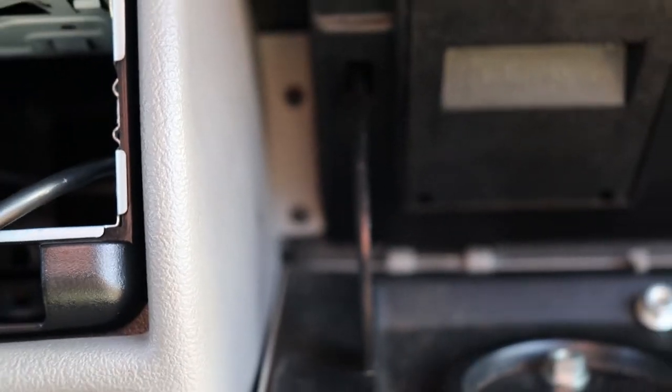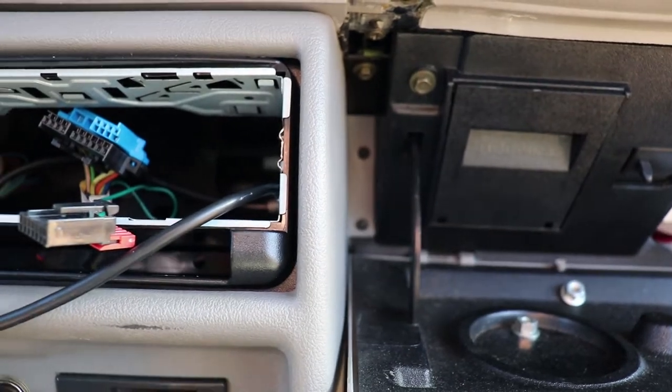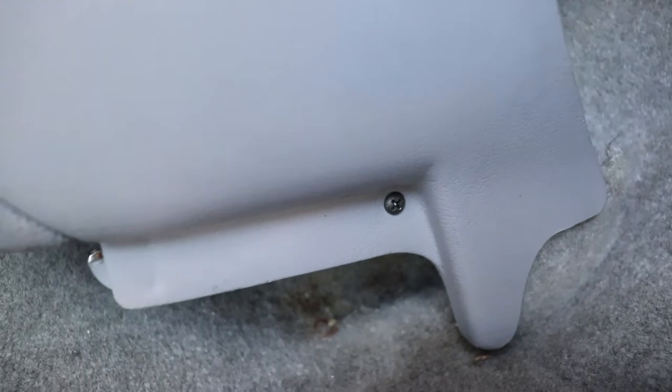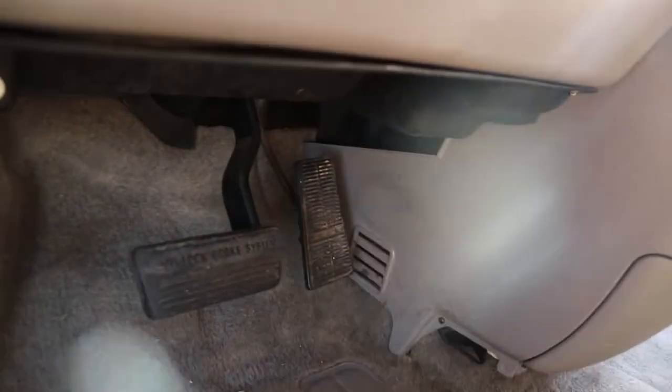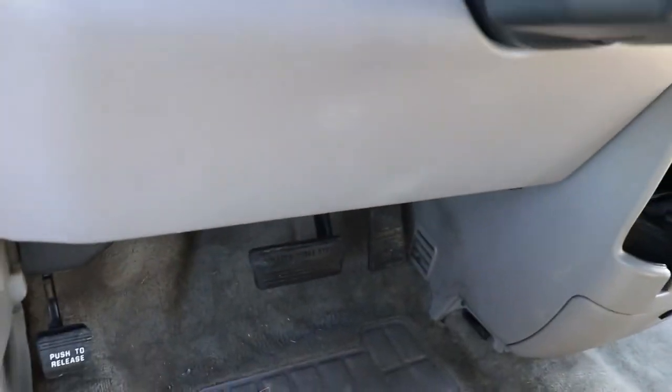Open your glove box — this is what it looks like on the other side once you remove that other plastic. Remove those two Phillips head screws. Then on either side at the bottom of this console you've got a screw there and a screw there. Those are the only screws you've got to undo — this console will slide out.